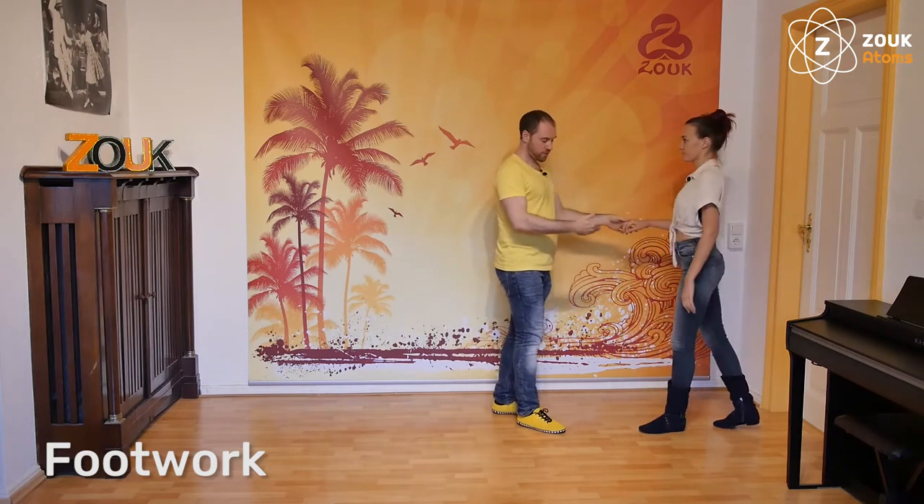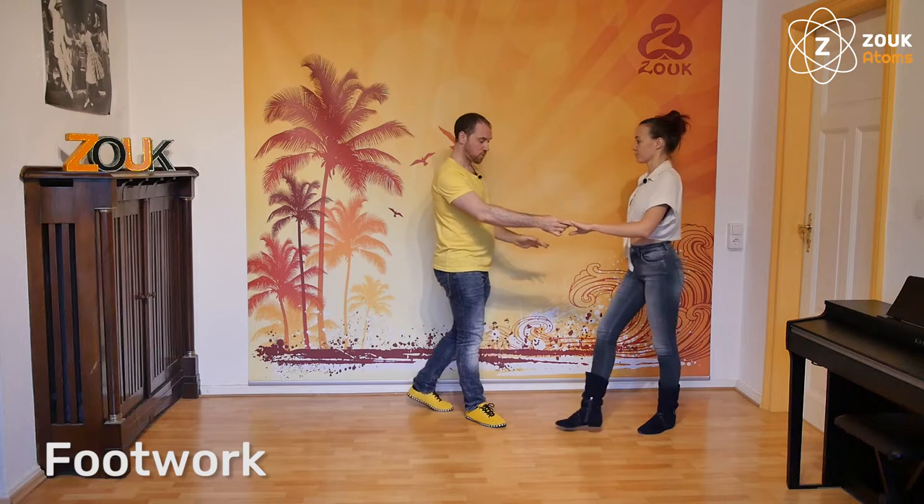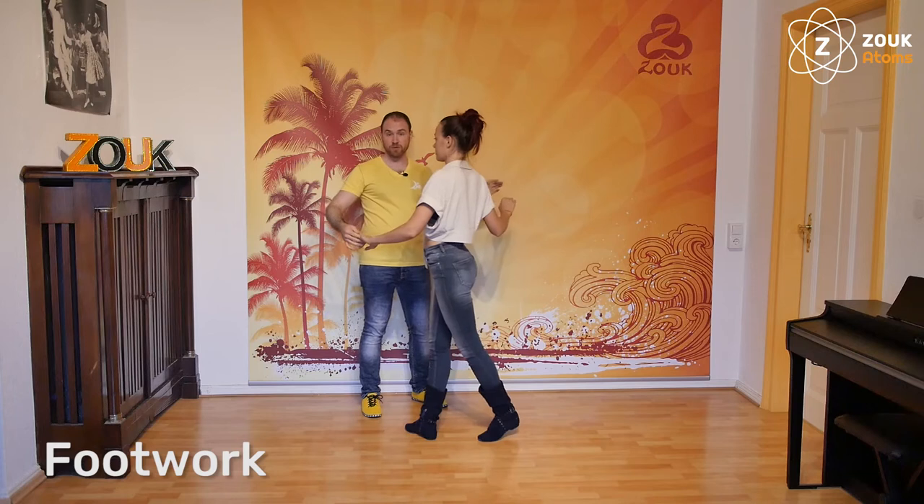If the follower is going to the front — the three steps — one, two, the third step you will use more the contra body movement of the follower.